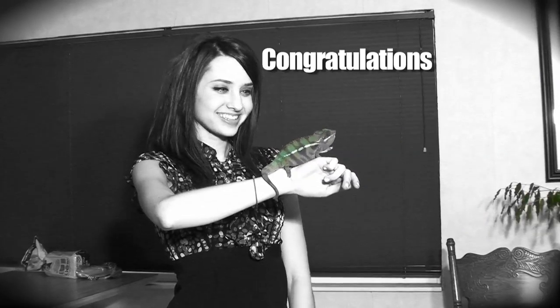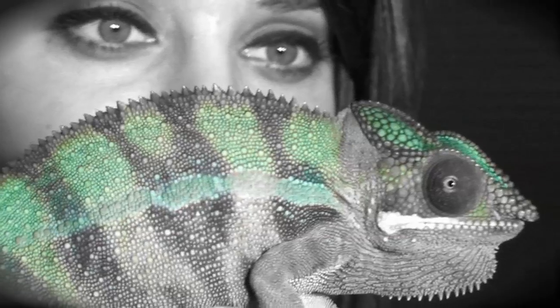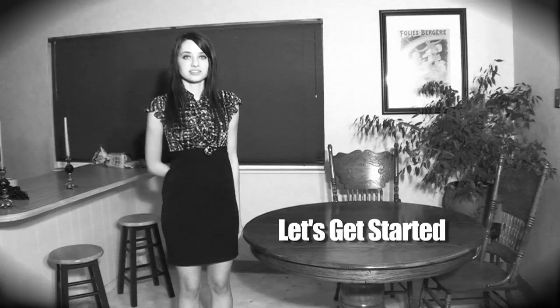Well now, congratulations! How does it feel to be a proud owner of a brand new chameleon? Did you know that chameleons are one of the most challenging animals to raise? But don't be intimidated, because with the help of this video, you will be well on your way to a bright future. We will discuss the basics of housing that pretty little sidekick you call a chameleon. So let's get started!